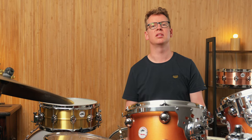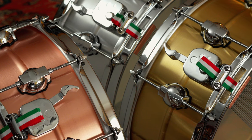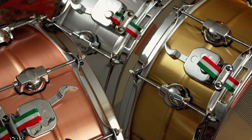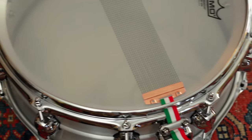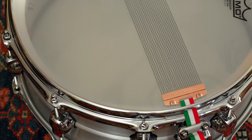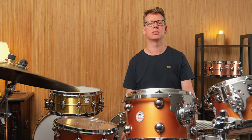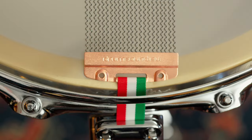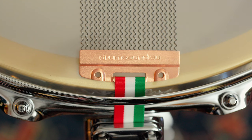All drums are 14x6 inches in size and are equipped with 10 double tension lugs in the typical DS-Drum look. The shells have a center bead that curves outward, and it's also noticeable that the flange on the bottom is longer. DS also states that the wall thickness increases towards the lower part — towards the resonant head. The aluminum snare shell measures an average of 2.2 millimeters, while the copper and brass snares have a wall thickness of 1.3 millimeters.